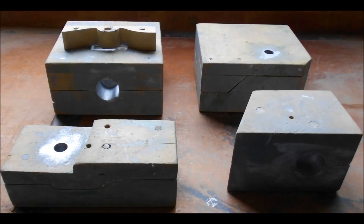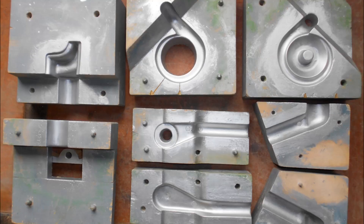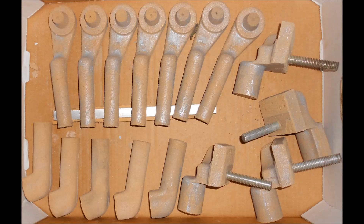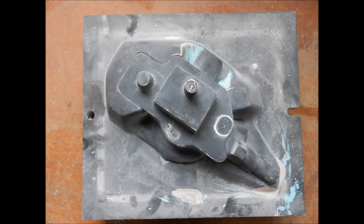Four core boxes are required to make the cores for this particular part and here they are shown open. The silver colour is a release agent that I use to get the cores out of the box. The cores are silicate CO2, and you'll notice that some of them have a piece of half inch all thread moulded into them. These cores required very careful venting in order to produce the part.